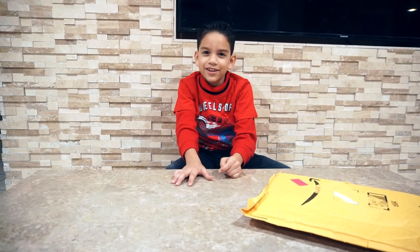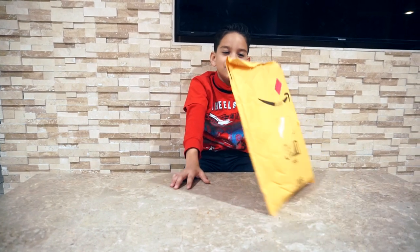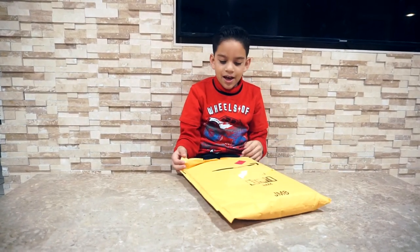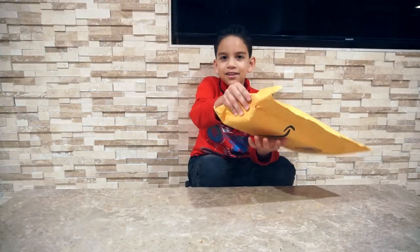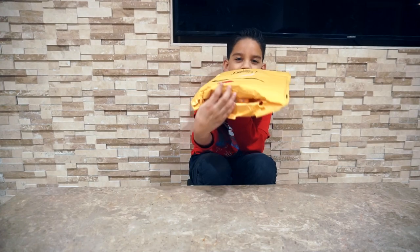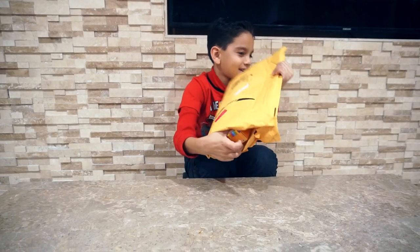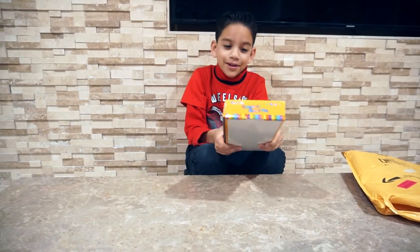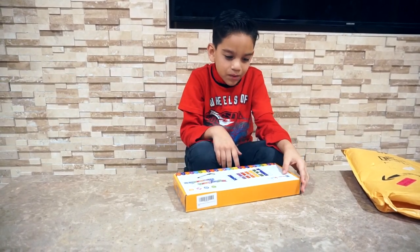Welcome back to Adrian Adventures! Today we have this package sent to us — it's an Amazon box. It's my xylophone from Smart Kids!